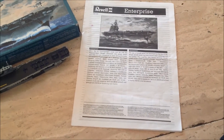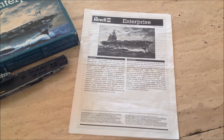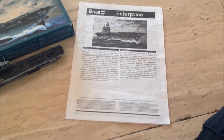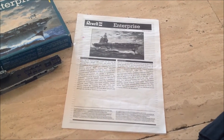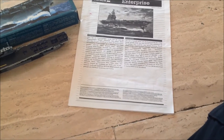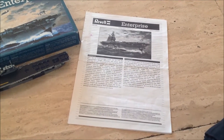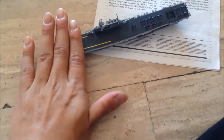My cousin did give me an Enterprise as a gift. And I didn't know how to build it because I was a very little kid, like six years old. I don't remember quite well. I didn't build it well and that thing got lost. It was big enough, but got lost.